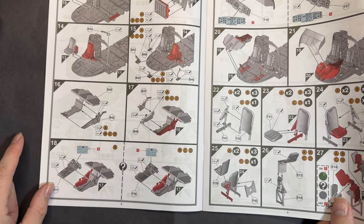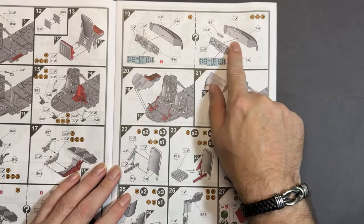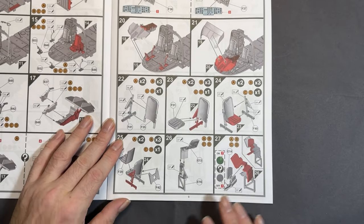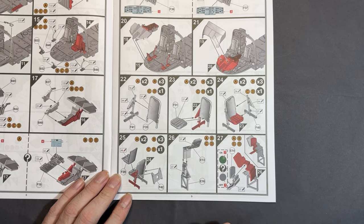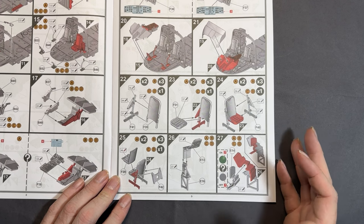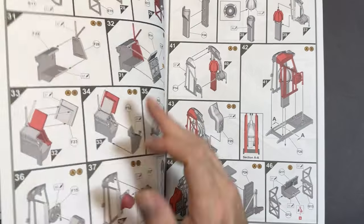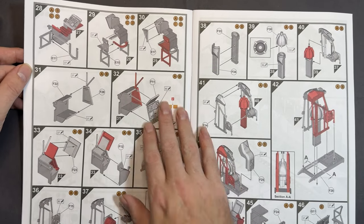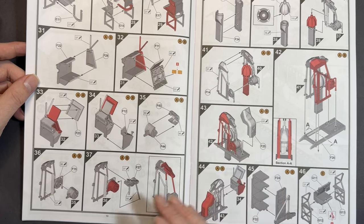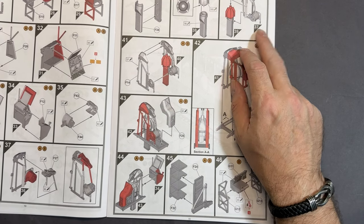Next we've got the central console of the aircraft, then the dashboard or instrument panel which then goes in. A cover goes on the nose, and then we start looking at some more seats. Moving on to what looks like a radar or radio operator's parts — building these up, I'm not entirely sure what they are yet.